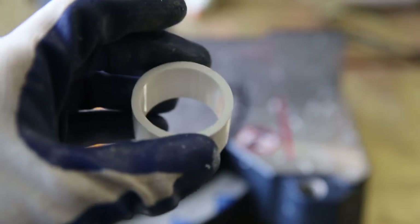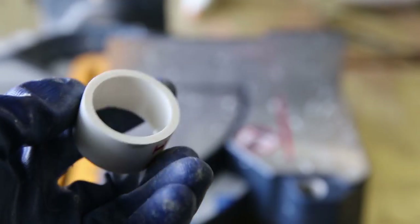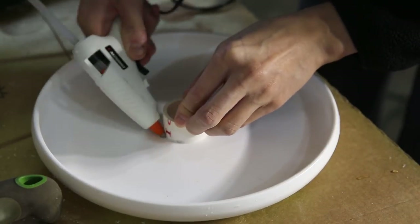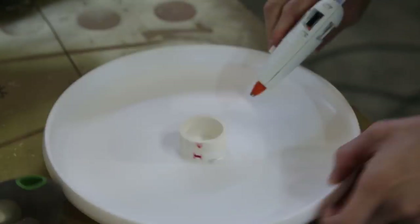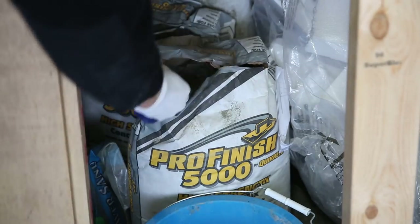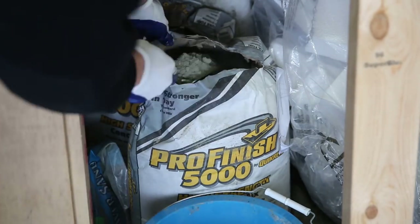To make the concrete base, I used a frisbee as the mold. I cut a piece of PVC pipe to the depth of the frisbee and then hot glue gunned it in the center of the frisbee.